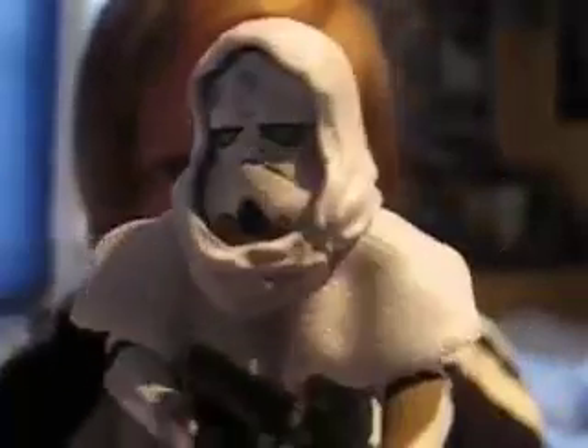Hello everyone and welcome back to another Star Wars Figure Review. Today I have Commander Faye from the Legacy Collection Wave 4. This is one of my favorite figures right now, I really really like him. I'll just give a look at the packaging — really nice artwork there.